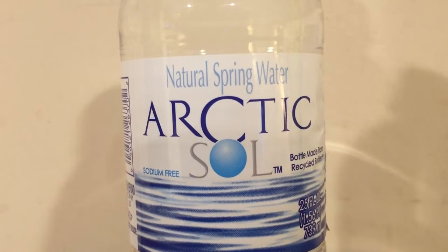Arctic Sol is a natural spring water. I don't remember how much I paid for this, but I think it was about three dollars. Three dollars is a lot for a spring water, but I paid that much because I got this from an airport — I had a layover, I think it was in Atlanta. Just some random store there had this, and they always overprice stuff at an airport. So I think it was about three dollars, but I lost the receipt.